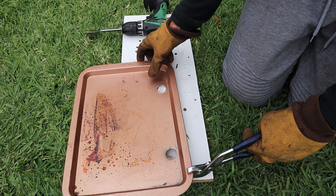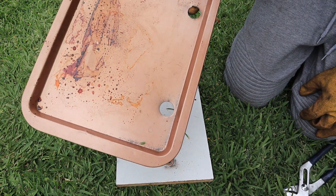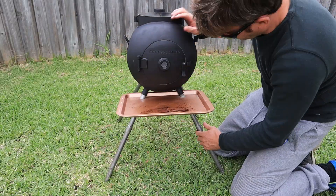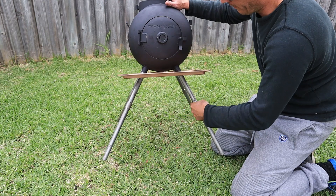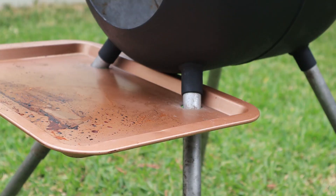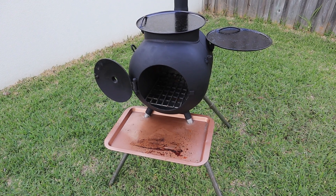Once you have drilled these two holes, it's just a matter of filing any sharp edges and then reattaching the front legs through the baking tray. And there you have it! A custom made accessory to improve your Ozpig. It's a great upgrade and only takes a few short minutes to make.